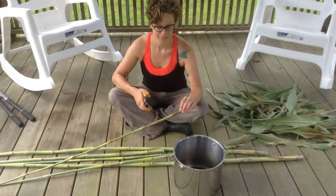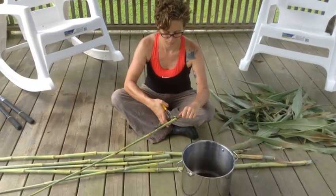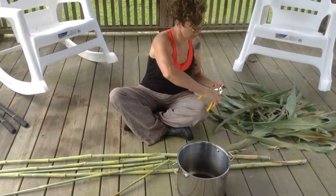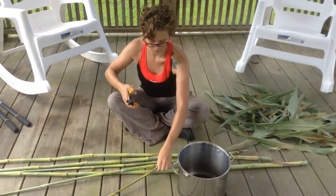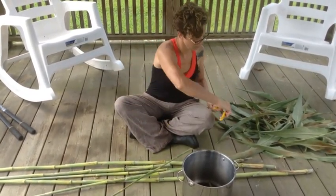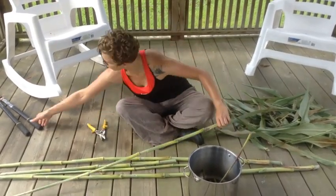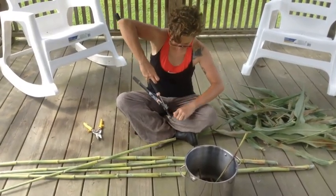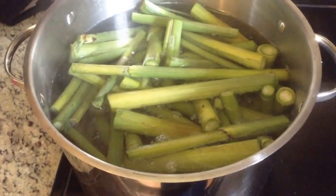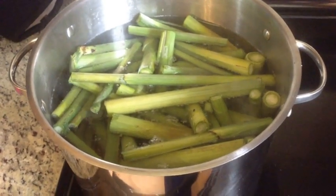Next, we're going to cut the stalks into sections. You want to cut the knuckle out — cut above and below the knuckle. The knuckle gets tossed into the compost and the remaining piece goes into your stalk pot. Now we have our stalks cut with knuckles removed, and they're boiling in the pot.